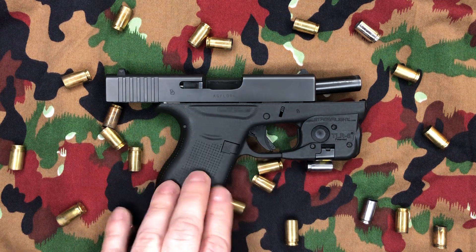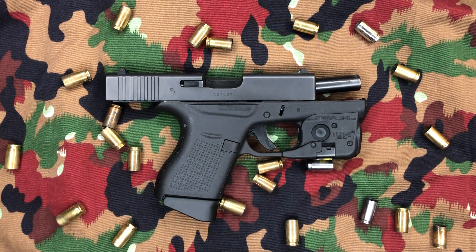So this is just going to be kind of a real quick first time shooting impressions. I added up all the rounds I've shot — it was only 163 rounds. It wasn't a whole bunch, but it was a wide variety of ammo.